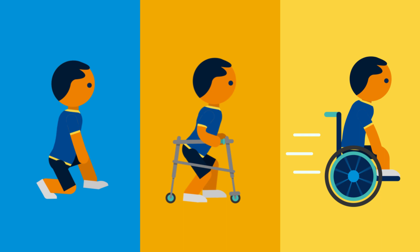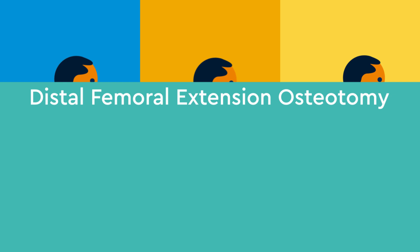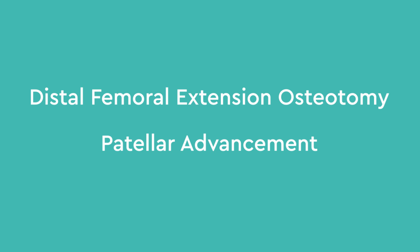Treatment of crouch gait involves two surgeries done at the same time, called a distal femoral extension osteotomy and a patellar advancement. The purpose of the surgeries is to straighten out the leg, improve the alignment of the kneecap, and improve walking distance and endurance.